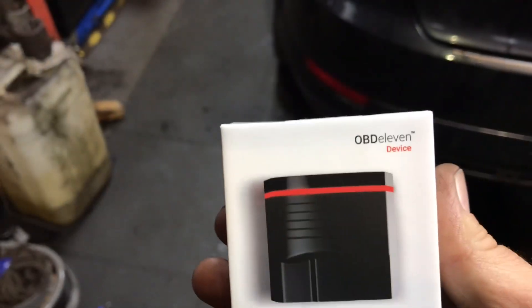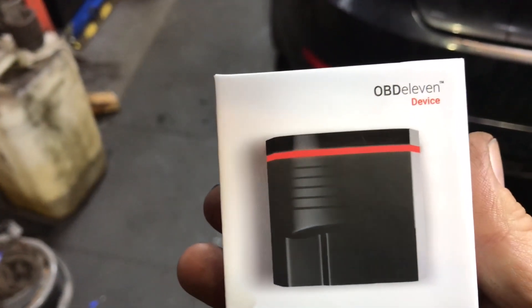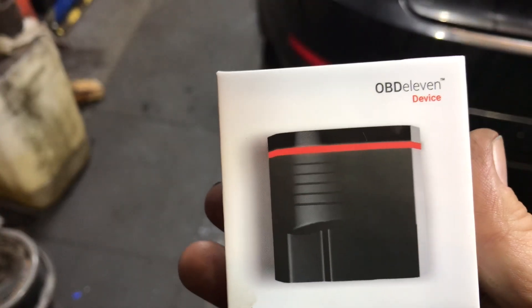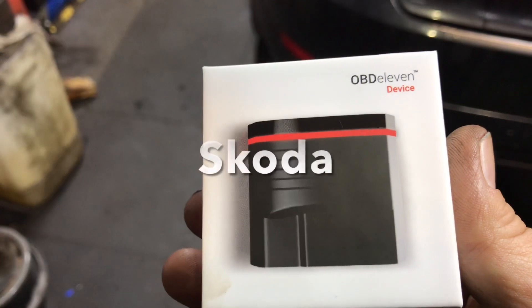Before we talk about the Mondeo, here's something else. During Black Friday, I purchased this OBD11. I got it for £87 direct from the manufacturer's website, and it's for VAG cars.